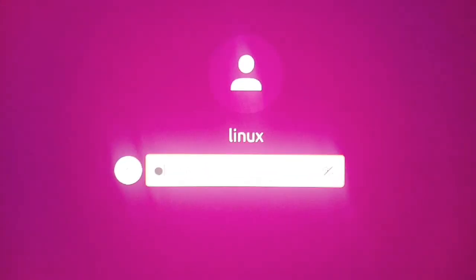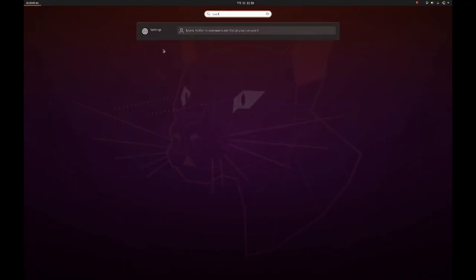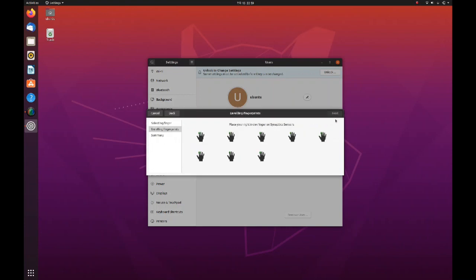Once the login screen appears, click on the username and type your password. Once your system logs in, we will enroll our fingerprint. To enroll your fingerprint, go to Settings and then Users. On the user screen, click Fingerprint Login and then choose the finger you wish to enroll, then click Next.